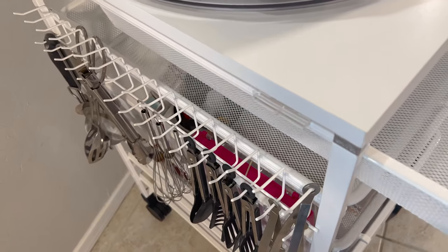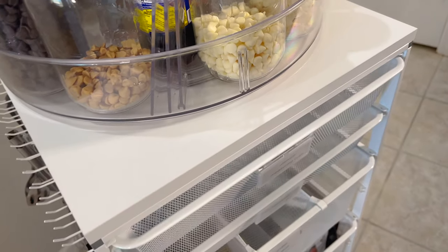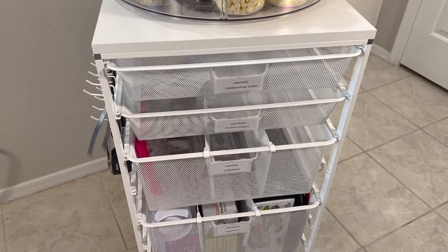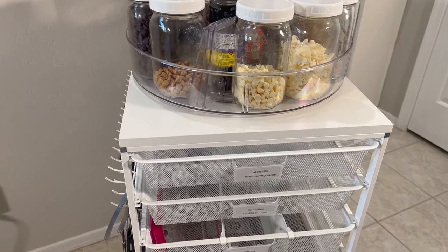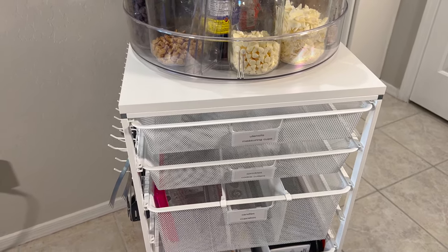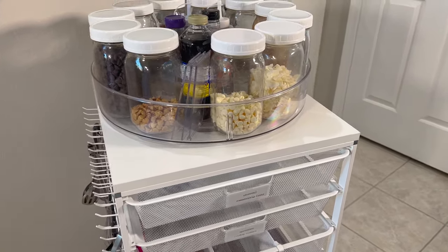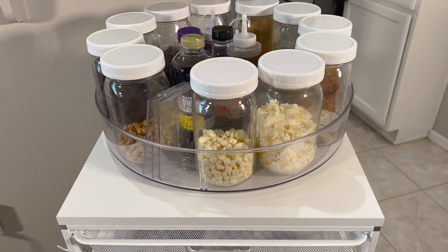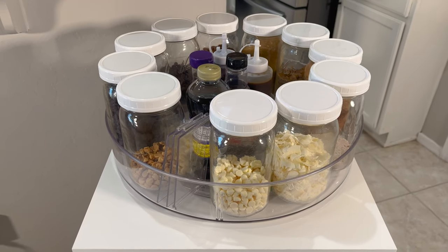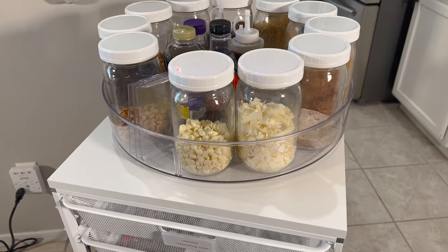Let me point out that this cart has a stopper here to stop the drawer from coming all the way out, and they do come in different colors. I'm not sponsored by the Container Store or this product; I'm just letting you know how this tool is working for me. Part of organizing is number one: you have to declutter, then you clean, then you organize. Part of organizing is definitely creating the system that works for you, but it's also about getting the right tools — and sometimes that's trial and error. You try it out for a month or two and see what's working and what's not.